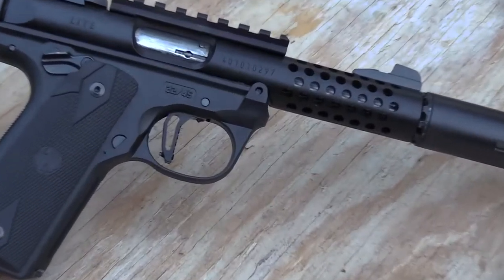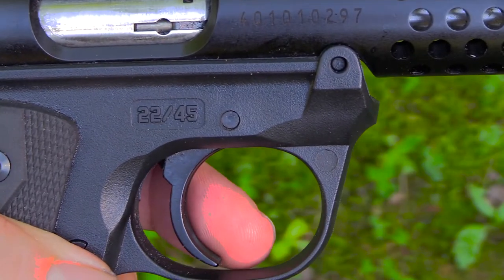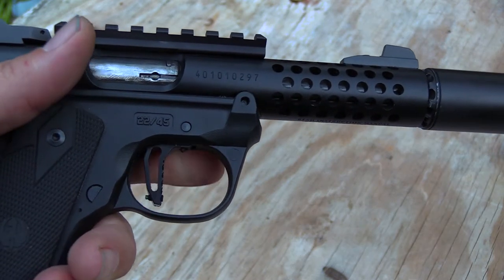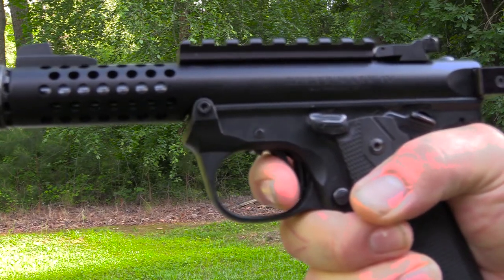Moving down here to the center, this is what they're calling their Victory Trigger, and it is adjustable for over travel and take up. By just dropping this trigger in — and maybe cleaning the gun a little by accident — I got my trigger pull down from five and a half pounds with the factory Ruger trigger to four pounds. There's hardly any take up at all, over travel is minimal, and it's got a lot quicker reset. So a lot of gains with this Victory Trigger.